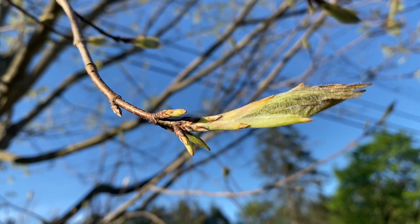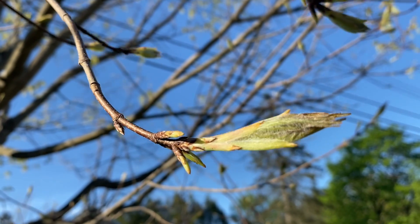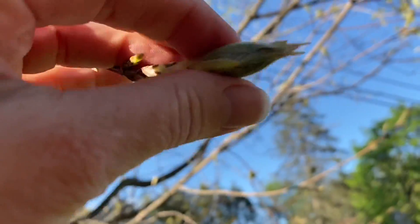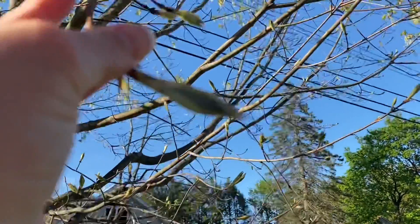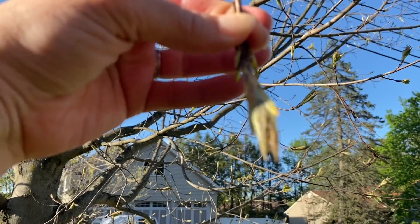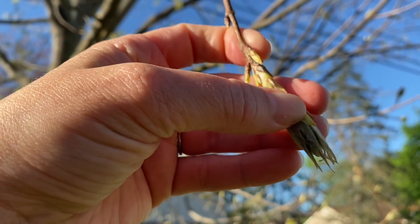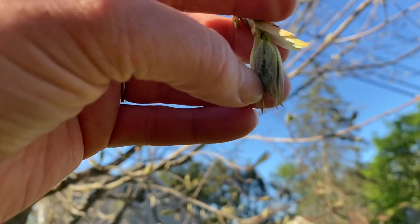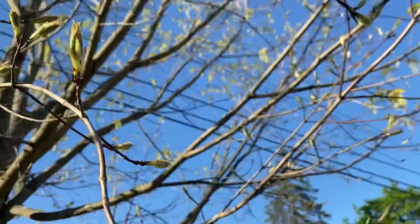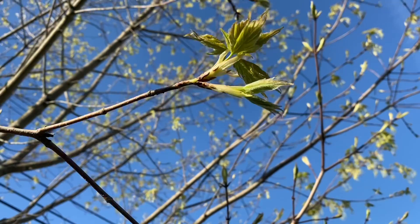Remember how they looked like little dinosaur claws? They were hard and pointy and looked like dinosaur claws. Look how they've grown — that doesn't look like a dinosaur claw at all. The leaves come right out of here and they open. This opens right up and the leaves come out — they're teeny tiny at first and then they get bigger.